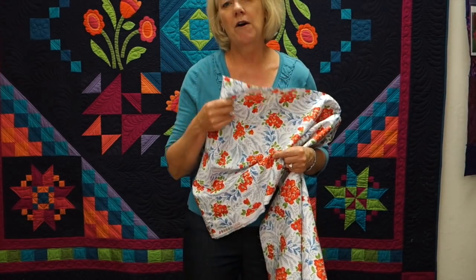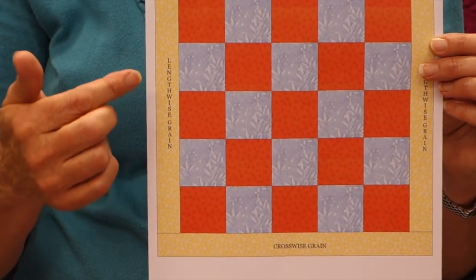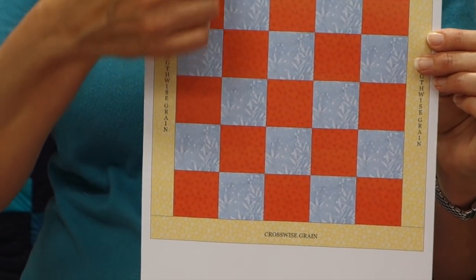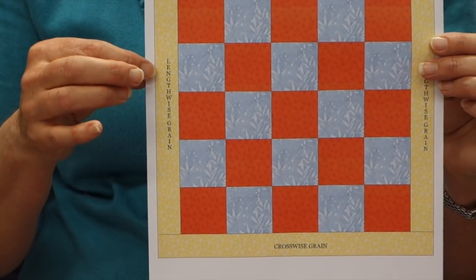If you're doing a wall hanging you're probably going to want to cut some of your strips on the lengthwise grain and some on the crosswise grain. I've got a picture to help explain that. When you have a quilt that's hanging, you want the strongest weave going down. Here in the picture, my side borders have the lengthwise grain, and on the top and bottom I've got the crosswise grain. So when you hang the quilt, that weight is going to be on the lengthwise grain and it's less likely to sag over time.